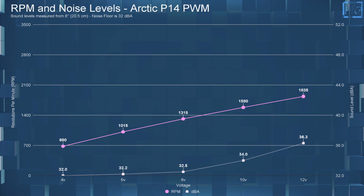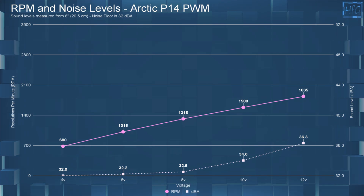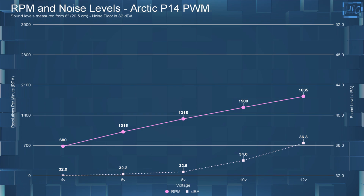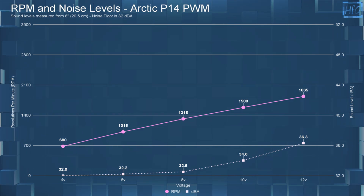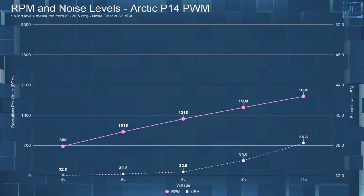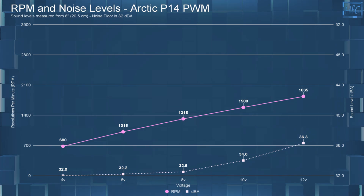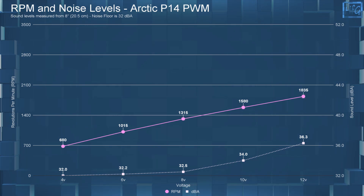Starting with the dBA and RPM testing. At 4 volts, this P14 PWM had a dBA of 32 — which is the noise floor of my room — and an RPM of 680. At 6 volts, it had a sound level of only 32.2 dBA and an RPM of 1,015. At 8 volts, the dBA went up to only 32.5 with an RPM of 1,315. At 10 volts, the dBA went up to 34 and the RPM went up to 1,580. And finally at 12 volts, the dBA was 36.3 with an RPM of 1,835.